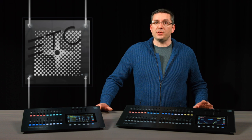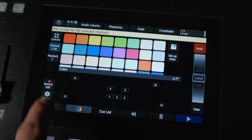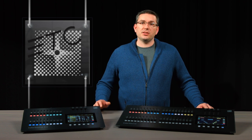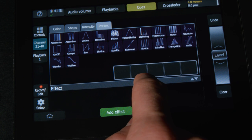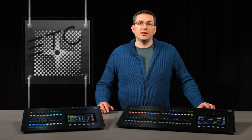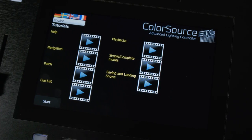The software is designed to make effective use of the repaintable touchscreen. We put commonly used functions like setting color and recording cues in easy-to-find locations, making the Consoles simple to operate while providing the ability for users to grow with more advanced features like parameter effects and sequence rate kept under the surface. And if you get stuck, the onboard help system with tutorial videos will see you through.